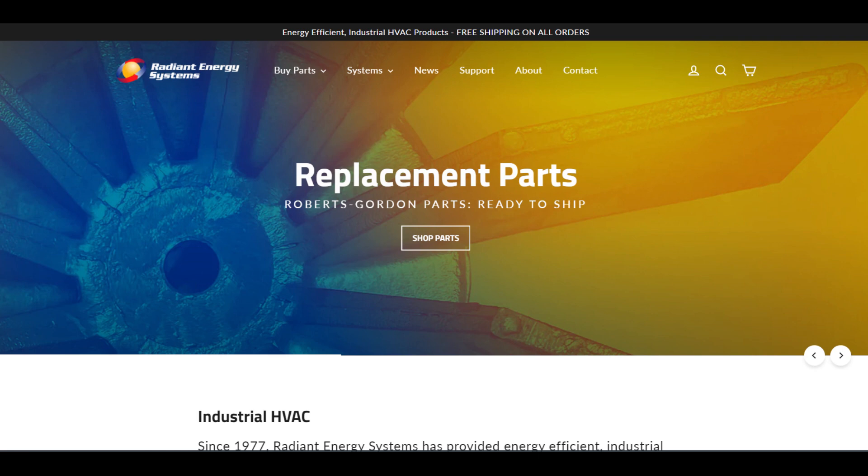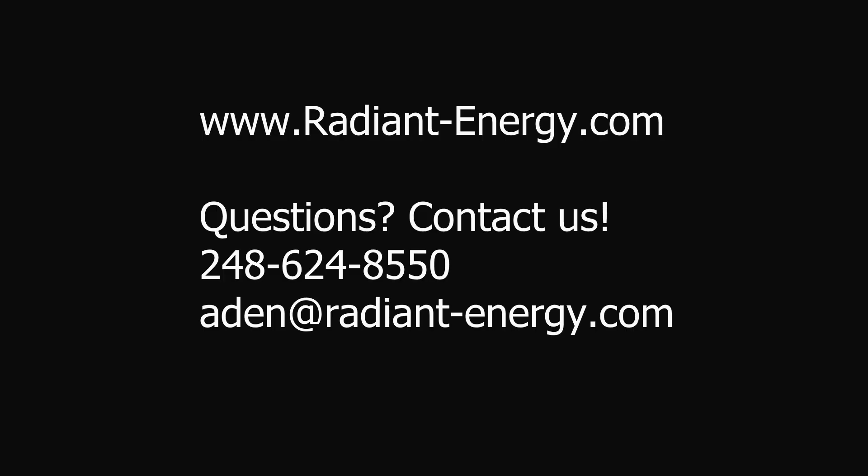Thank you for watching this video. If you have any questions, please leave a comment below or feel free to email me at aiden@radiant-energy.com. Again, make sure to subscribe to stay up to date with Radiant Energy Systems. We look forward to hearing from you and thanks for watching.